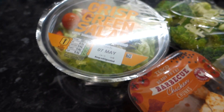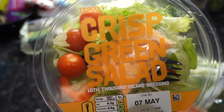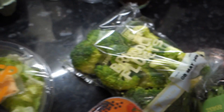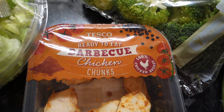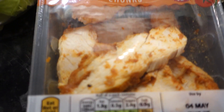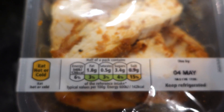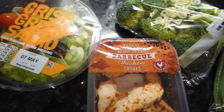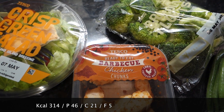High volume, healthy, low calorie meal. Some crisp green salad, tomatoes, peppers and lettuce, some broccoli, some green beans, and some ready-to-eat barbecue chicken which we're going to warm up in the microwave. Here are the macros for that and the macros for the vegetables and the salad. Going to add it all on MyFitnessPal and show you the result in a second.